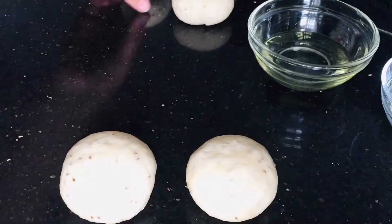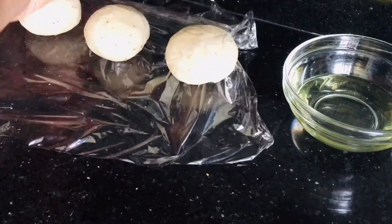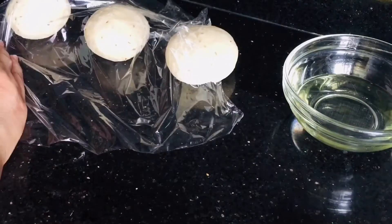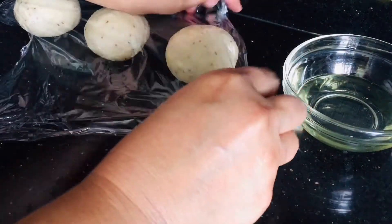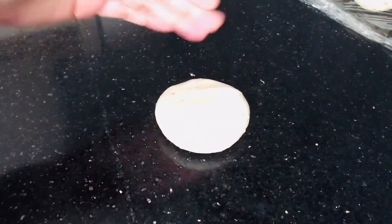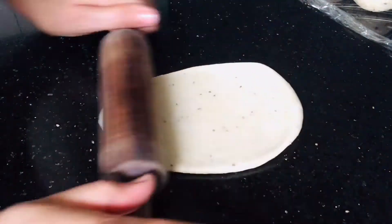Take out three of them and cover them with glad wrap so they don't dry up, and then we will start rolling one of them. You can turn and roll it thin.